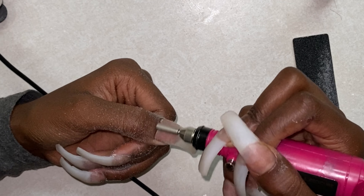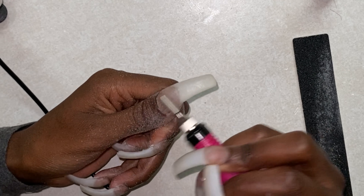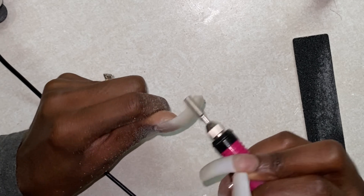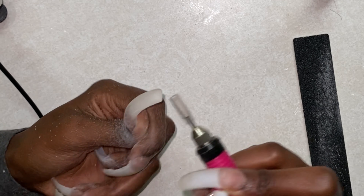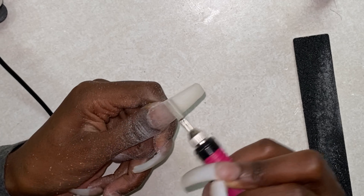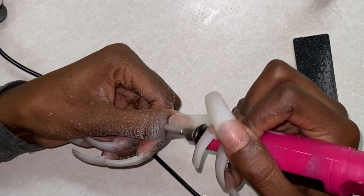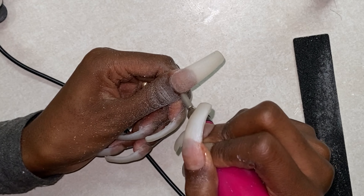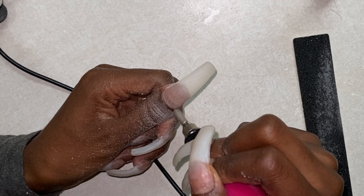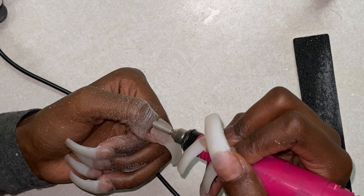Now I'm just taking my e-file. I honestly don't know what drill bit this is — I'm not a professional. I just know it's the smaller drill bit of this type. It's the smallest one of that shape in the set of drill bits. I usually use this just to work around the cuticle area and it works great for me. If you end up getting this one, it'll be that smaller drill bit of those three big round drill bits that all look alike.